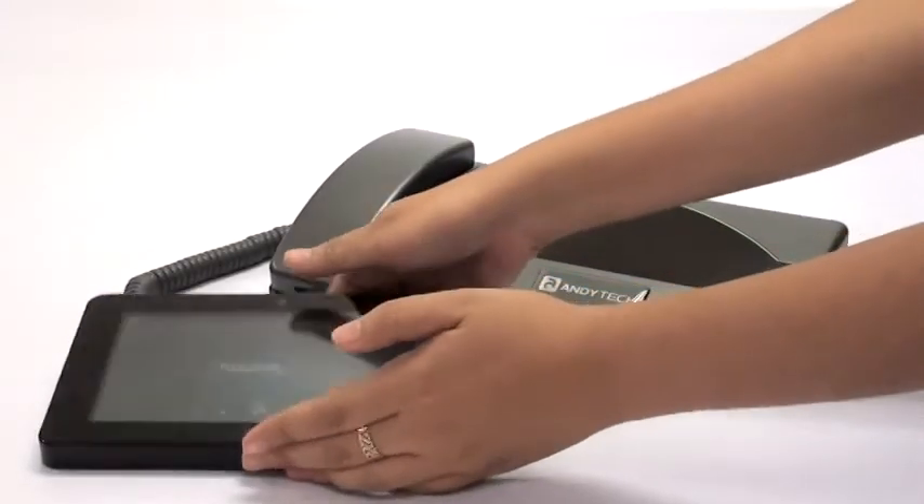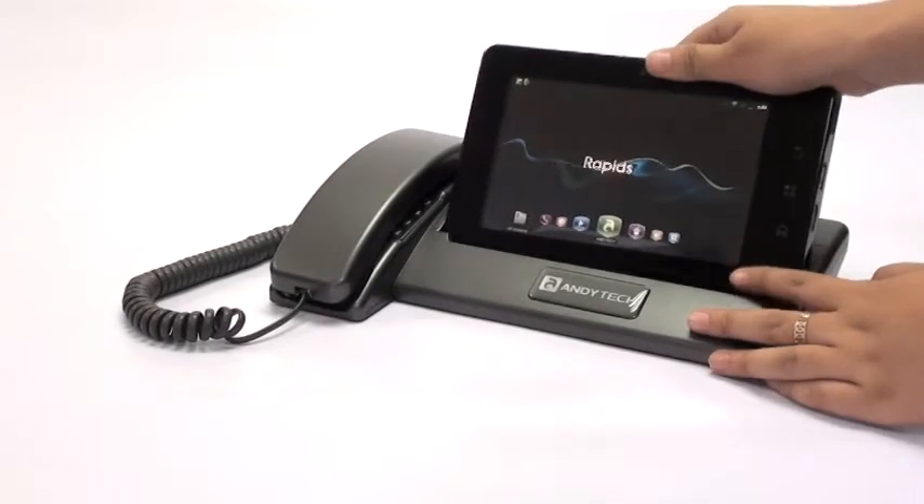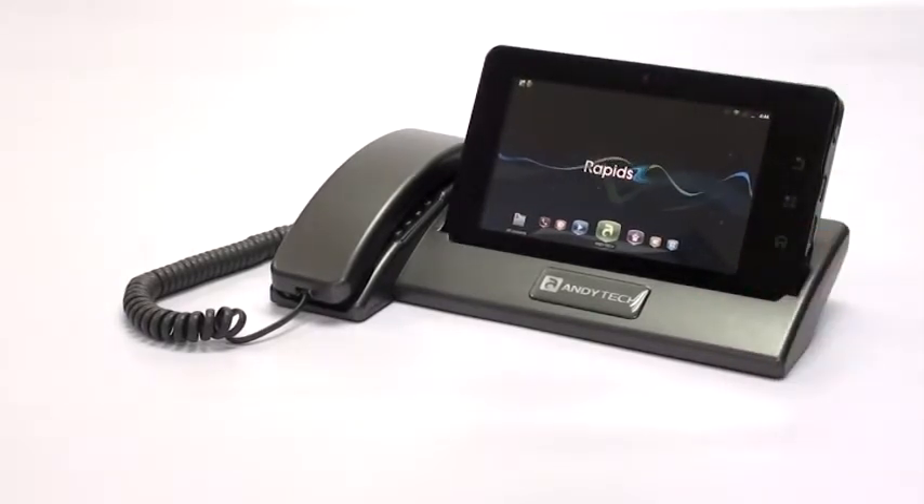Gently place the tablet on the docking station. Make sure that the docking connector is properly inserted on the tablet.